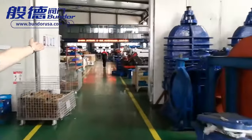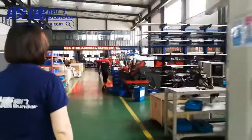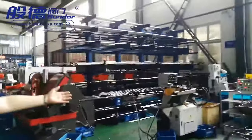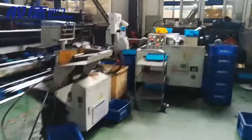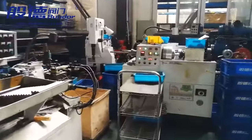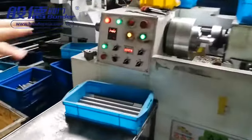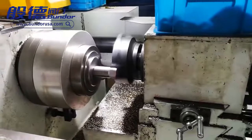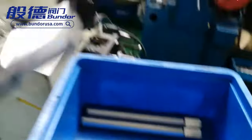This is our assembling workshop. You can see this machine — in order to control ball quality, we process the valve shafts ourselves. This machine drills the shaft head from round to square. Here is a finished square-head shaft.